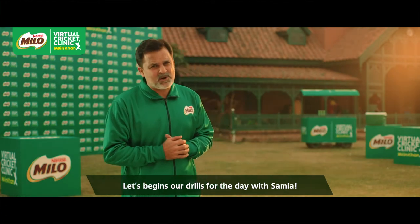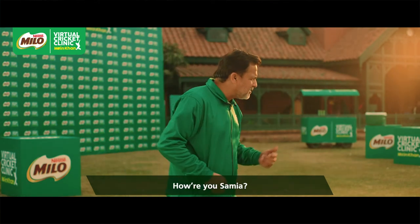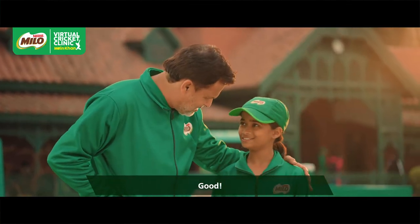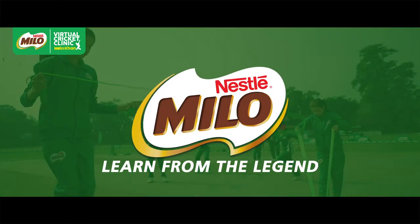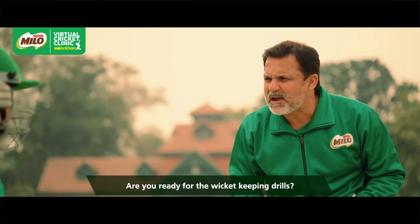I will call my student Samia. Come on Samia! How are you? I am fine. Are you ready for the drills? Yes sir! Are you ready for the keeping drills? Yes sir!